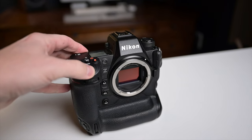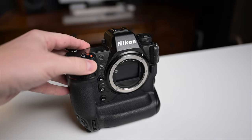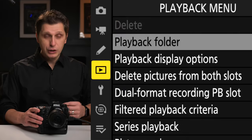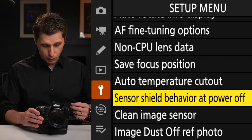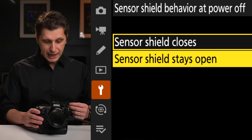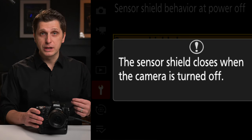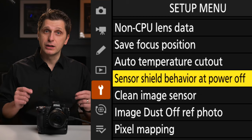The first tip is how to activate your sensor shield. When you buy this camera, it does not come with the sensor shield turned on by default. The purpose is that when using and changing your lenses in places like the beach or somewhere dusty, your sensor is always protected. You scroll down to the wrench menu, go down to 'Sensor Shield Behavior at Power Off,' select that menu, and choose 'Sensor Shield Closes.' Now every time you remove your lens, your sensor will be completely closed and protected.